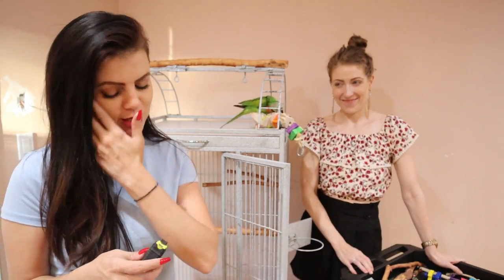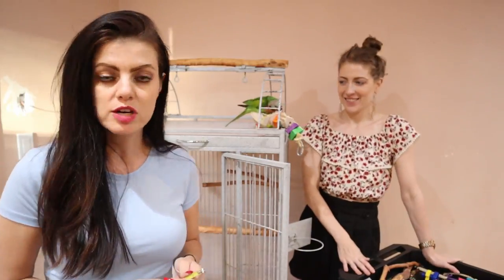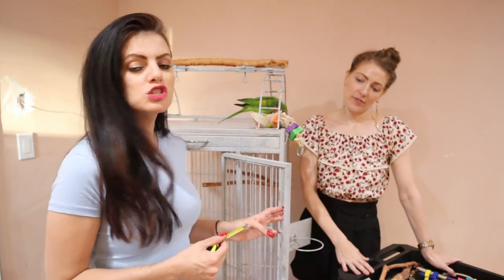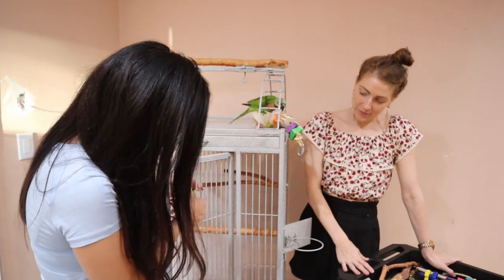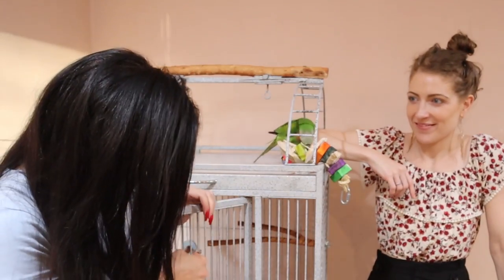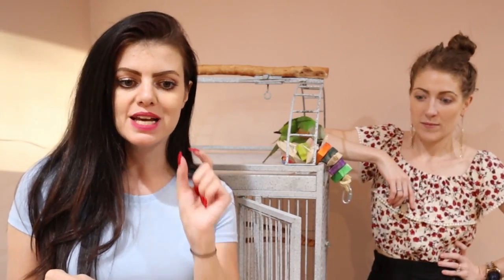The first answer to that is obviously the biggest cage that you could probably afford. And hopefully you'll also have a tree stand where your bird can hang out all day. We're going to measure the bars to be very precise — this is 7 eighths of an inch. You want to make sure that the bars are not big enough for the bird's head to go through.